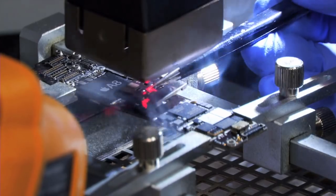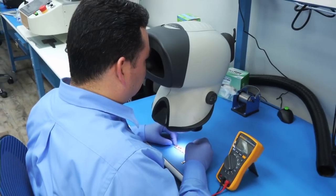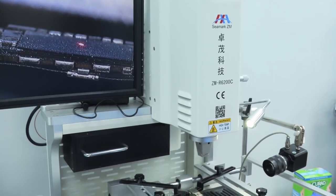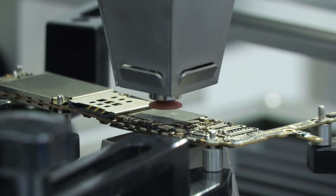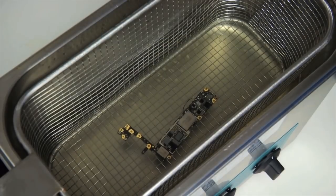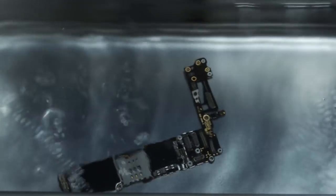It also specializes in board-level repairs: troubleshoot board-level problems, no touchscreen function, no backlight, no power. We replace knocked-off SMD components on any board, problems with water and other liquid damage, and charging problems.